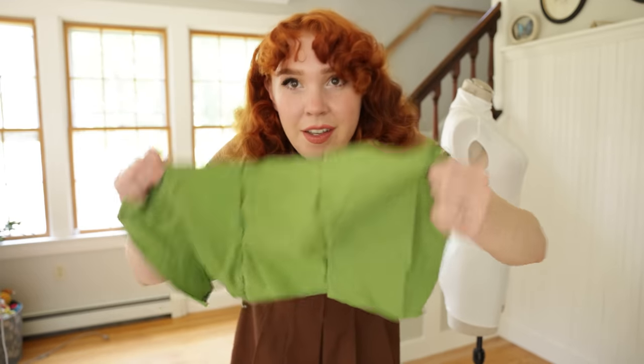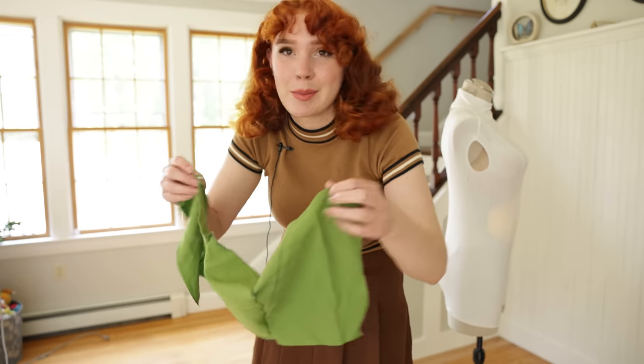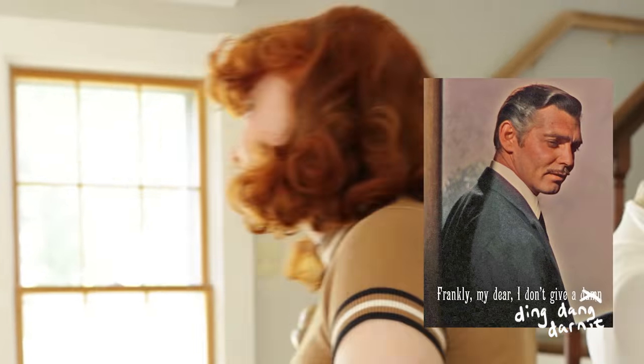Now I can transfer this onto my real fabric. I probably should do a couple more steps to this process, but frankly, I don't give a ding dang darn it. So let's freaking do it.